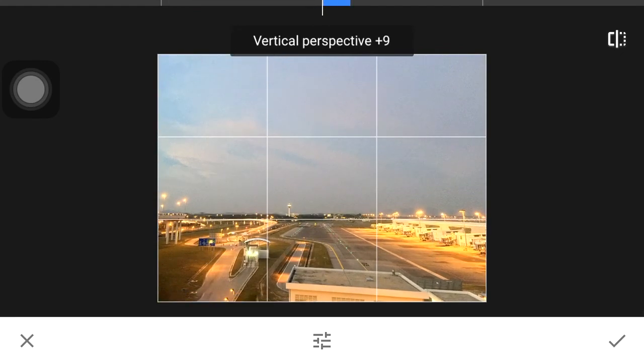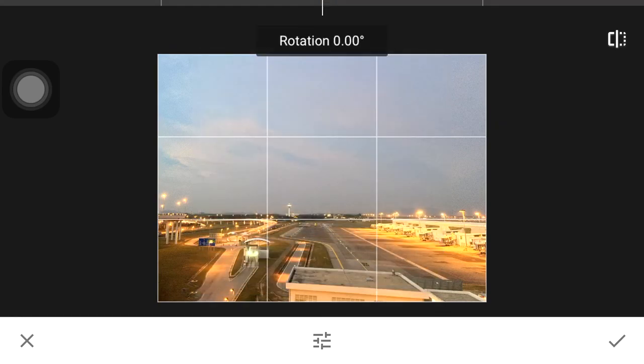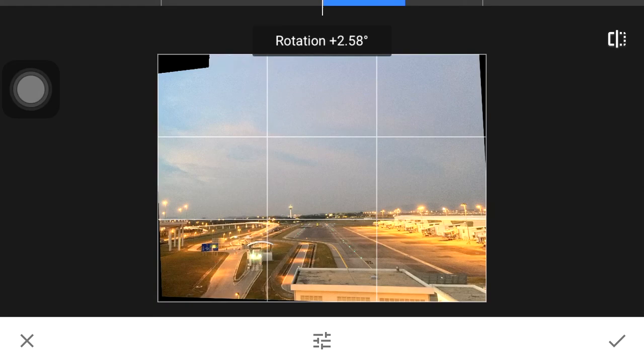Snapseed will even help you to adjust the image. So I'm rotating it and you can see they fill in the sky there — not the best, but if you are doing simple things like sky, it's quite good.